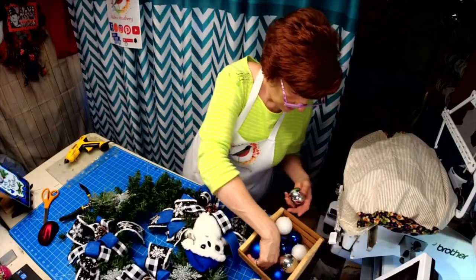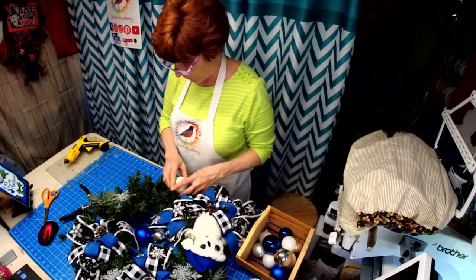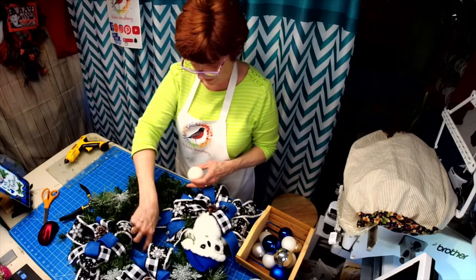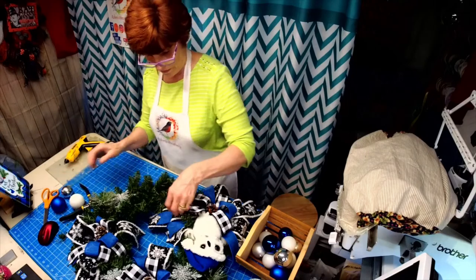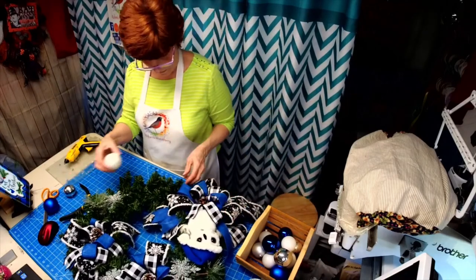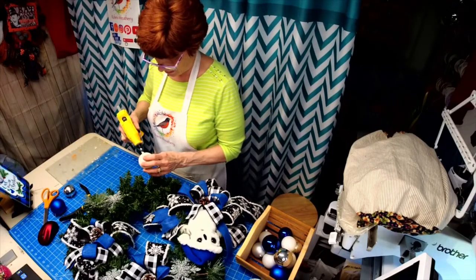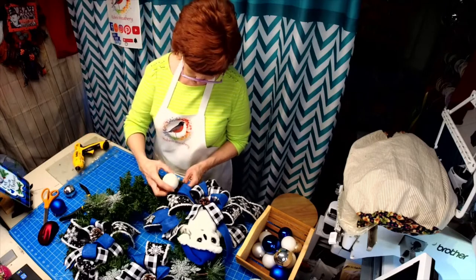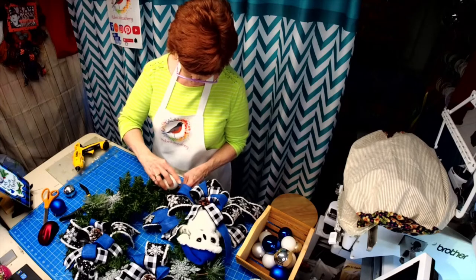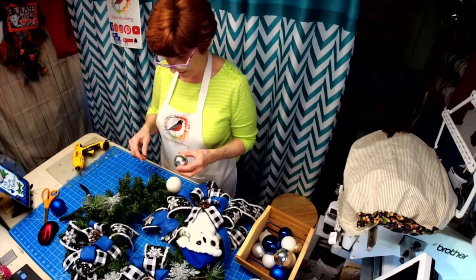Let's get some balls — lots of balls. I'm going to do groups of three: a silver one, a blue one, and a white one. Let's start gluing some balls. I'm going to put like five sections of balls on because I really want to glam this up for her.